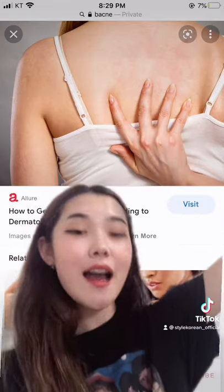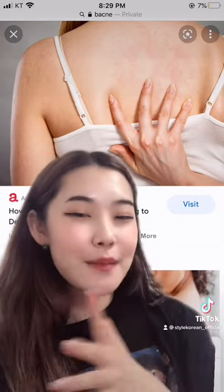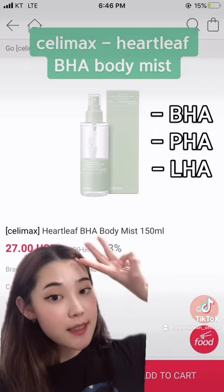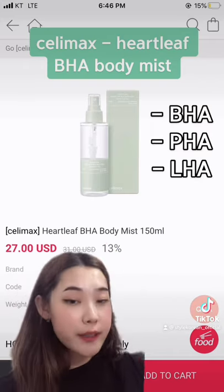Don't worry because today I have some products that can really help you clean your back acne and at the same time you won't leave a single spot. So this one contains three types of exfoliants. It exfoliates your skin and removes the dead skin cells and also it cleans your pores.